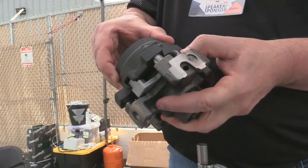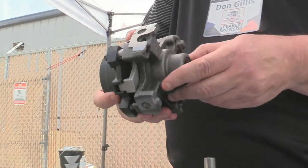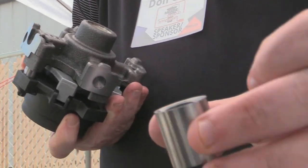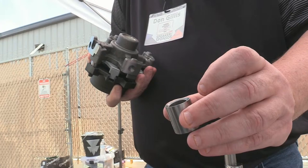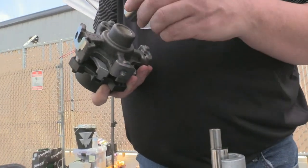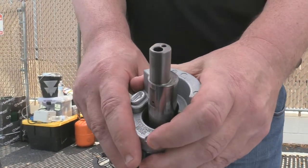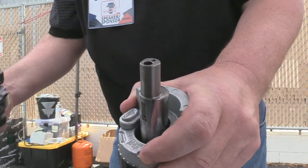Here you have the top scroll — the fixed scroll — and the orbiting scroll at the bottom. You then have the Oldham coupling which keeps everything together, and then you have the upper bearing, the straddle bearing. This is a bushing in there, and what allows the tolerance — like a droplet of liquid refrigerant if something like that happens — that's the radial compliance we talk about all the time. That left and right movement almost acts as a spring. That's some of the secret sauce behind our scrolls.